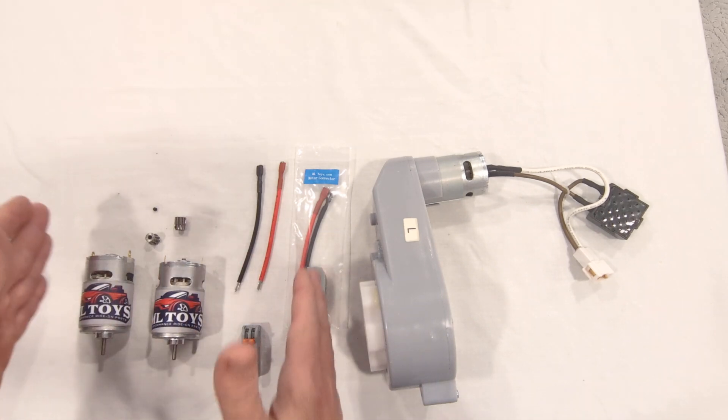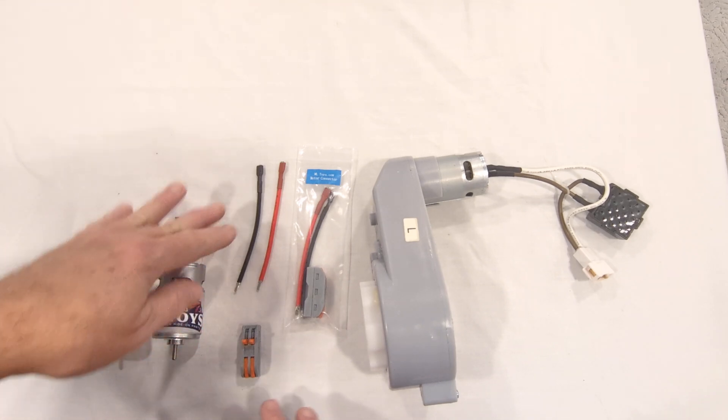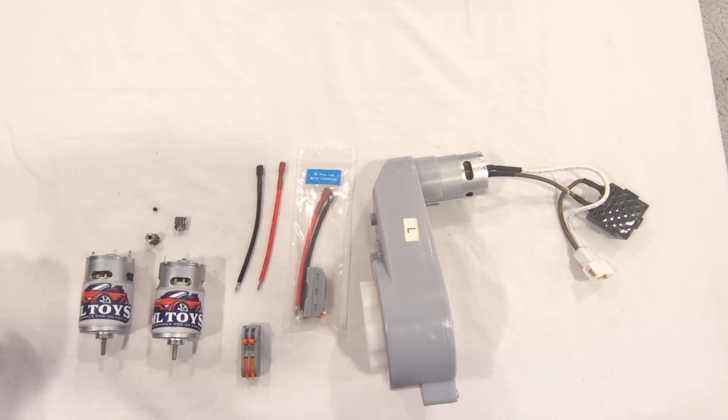When you get your kit, it's going to have everything you see here: two motors, two pinion gears with set screws, and two sets of motor wire connectors.